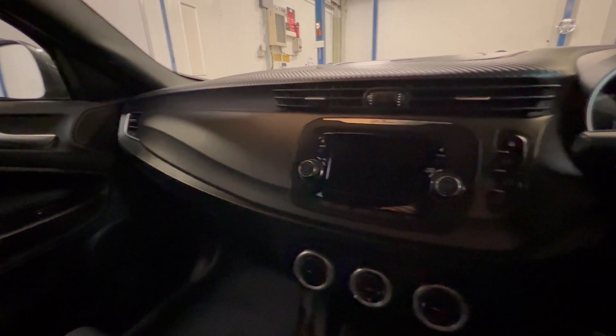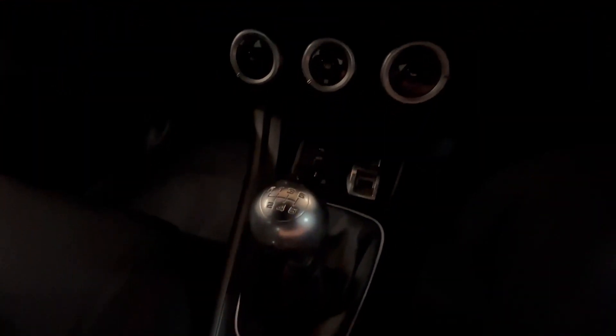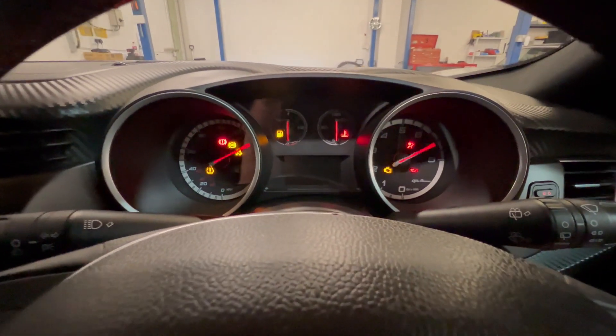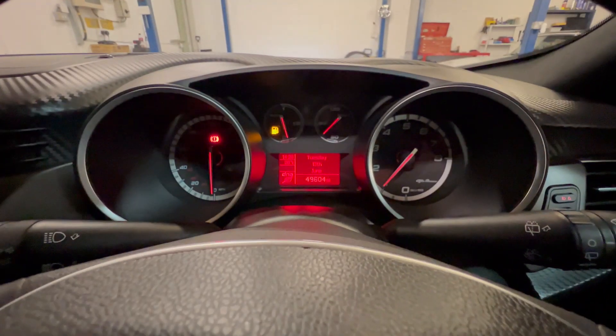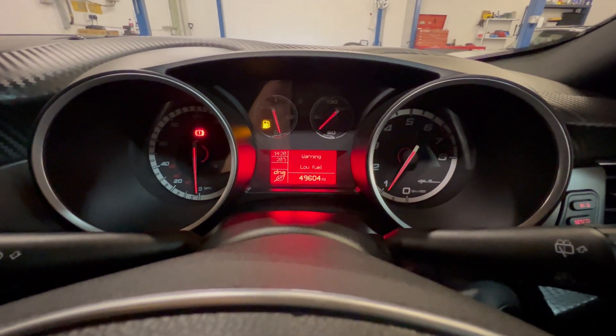The view from the driver's seat — the dashboard is all in really nice condition with aircon controls. Six-speed gear lever. We'll start it up now and bring all the controls to life. A little bit low on fuel but apart from that, no warning lights or anything.